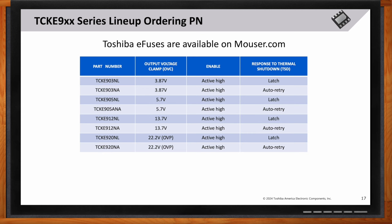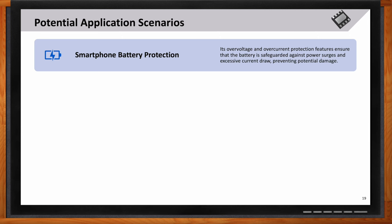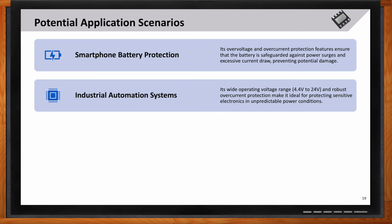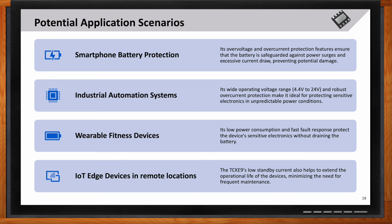Which applications represent the most significant growth opportunity for the TCKE9? In smartphone battery protection, the TCKE9's features ensure batteries are safeguarded against power surges and excessive current draws. For industrial automation systems, its robust protection capabilities make it ideal for protecting sensitive electronics under unpredictable power conditions. In wearable fitness devices, the low power consumption and fast fault response protect sensitive electronics without draining the battery.